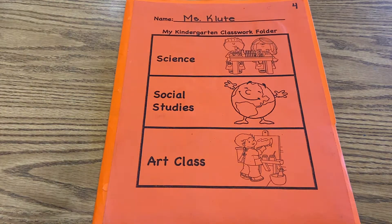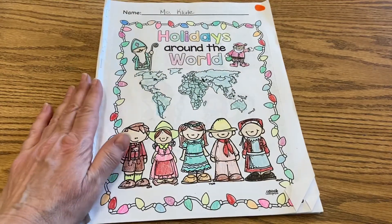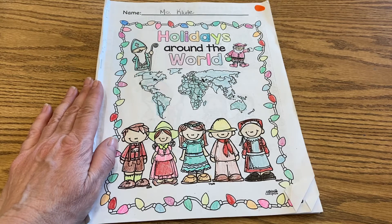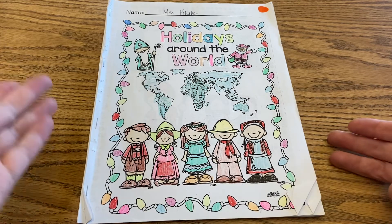So that was Christmas in England, what we just saw in that video with those two children. One thing that I noticed that they do different from us is they don't put their Christmas stockings above the fireplace. They put them in their bedrooms around their bed. So that's where they hang their stockings instead. And then also they call Santa Father Christmas.